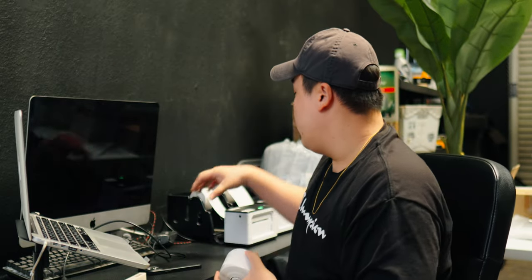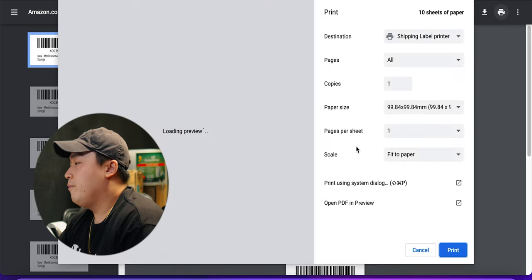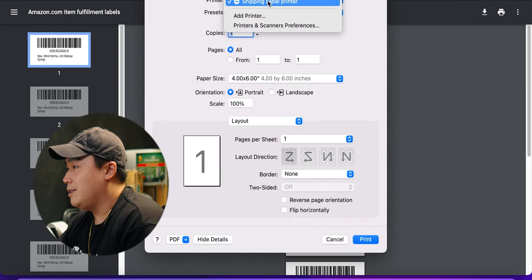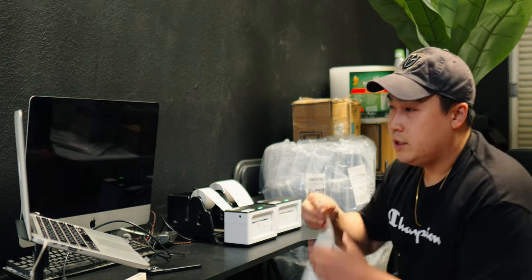For this video I'm using 50 by 25 millimeter labels. If you want the exact labels or the exact printer I'm using, I'll leave a link down in the description. Click Print All and you'll get a PDF of the SKU labels — I'm going to print them now. Make sure that when you're printing, it's configured correctly; every printer is going to be a little different. When I press print, you'll see the SKU labels start coming out. Ten SKU labels, as you can see, prints very, very fast — and those are for the sponges. The other item I'm using has a manufactured barcode, so I do not need these labels for it.